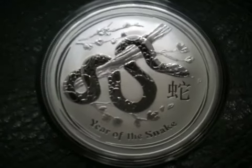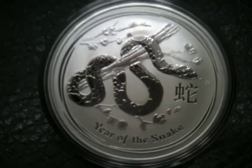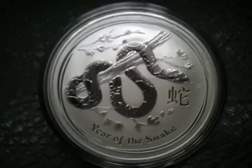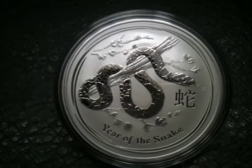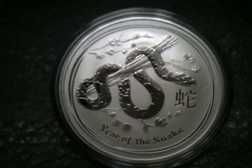It's a really good coin. I think they stuck to the 300,000 mintage. This is a 1 ounce coin, and they also have the kilo, the 5 ounce, 10 ounce, and a ton of half ounce coins.